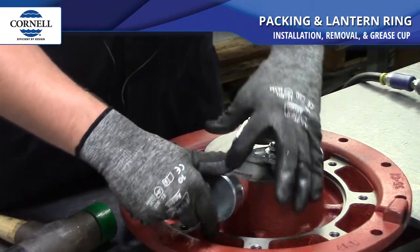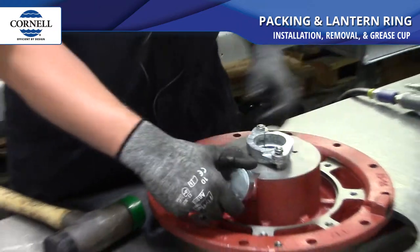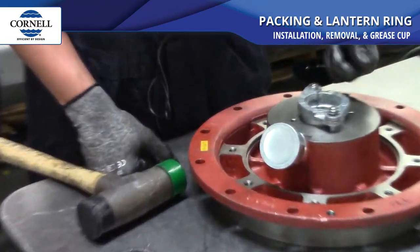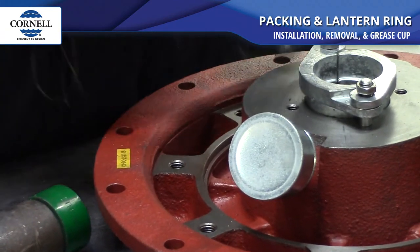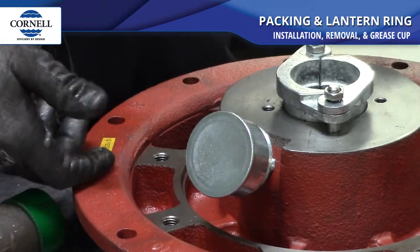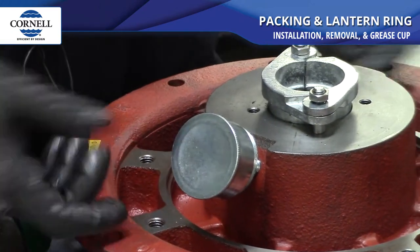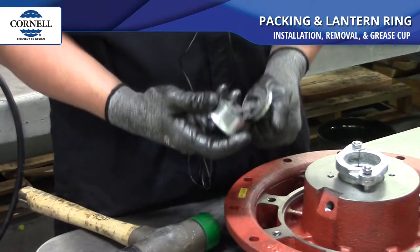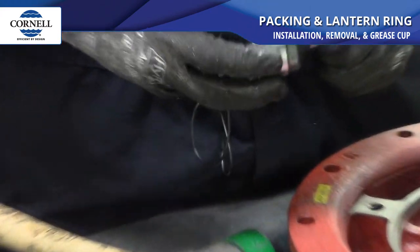We put a grease cup in this hole right here. Basically the grease goes in through the lantern ring that we installed. It helps on startup and helps to seal the packing — just keeps it lubricated in there so it doesn't burn up the packing or the sleeve on startup. It comes in two halves. You can get the grease from us — it's a Garlock packing grease.